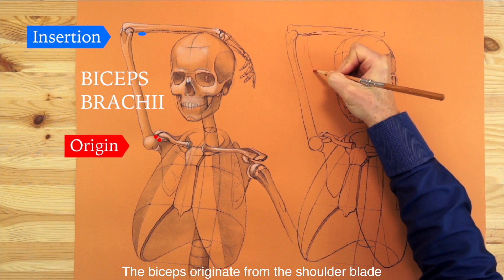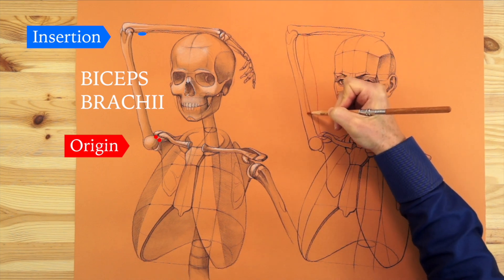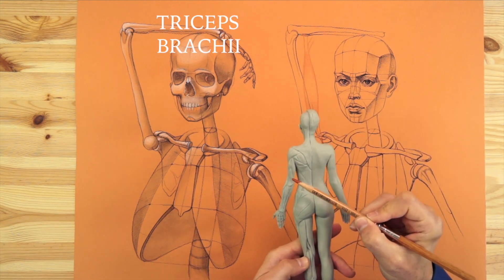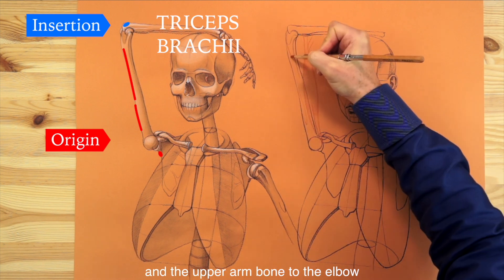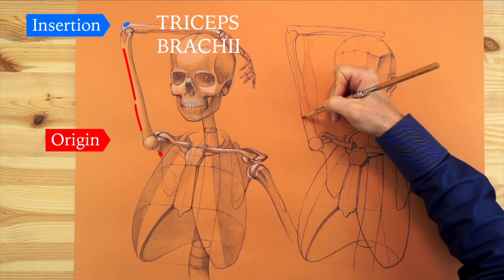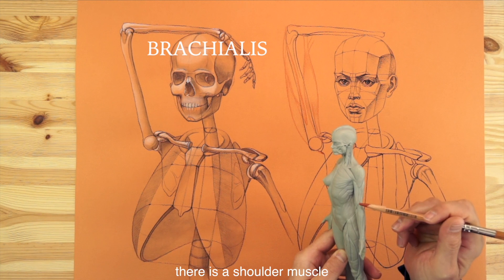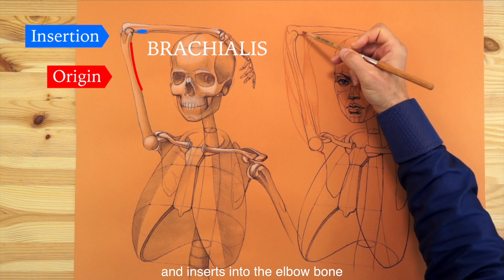The biceps originate from the shoulder blade and insert into the radius bone. The triceps go from the shoulder blade and the upper arm bone to the elbow. Between these two muscles, there is a shoulder muscle that originates from the upper arm bone and inserts into the elbow bone.